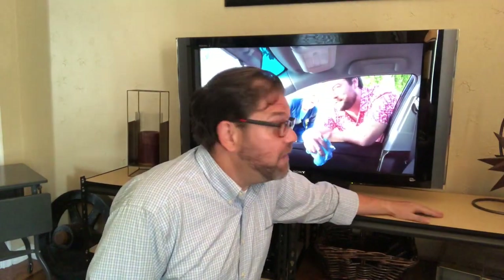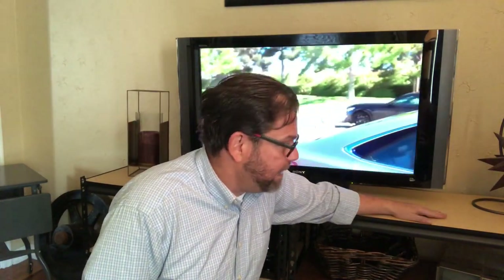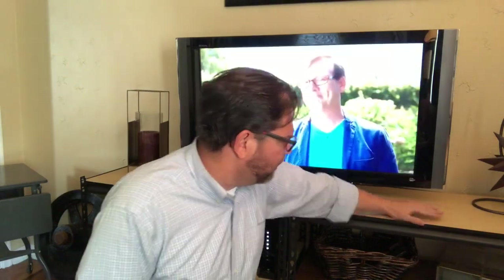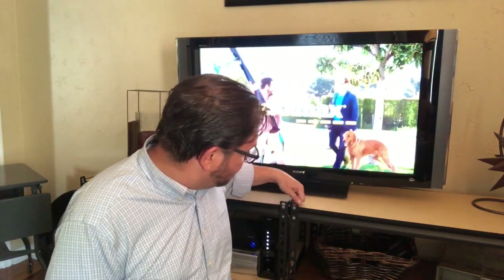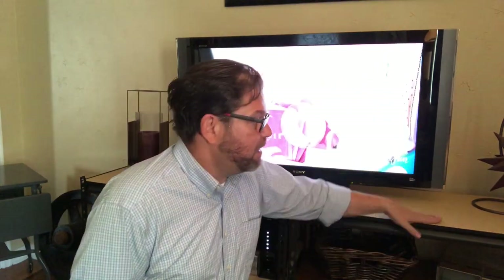Hey guys, it's Jamie, your crafty DIY guy, and I am back with a DIY project that is super easy. I needed an entertainment center when I moved into my old condo and I didn't have a lot of money, so I ended up finding these garage shelves at a yard sale. I paid about $15 for both of them — they're literally just metal garage shelves with an MDF board shelf.